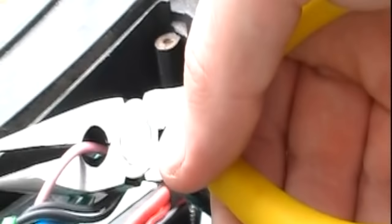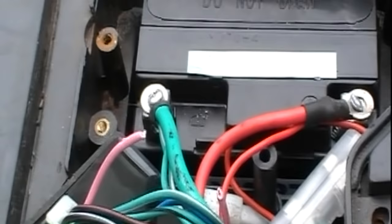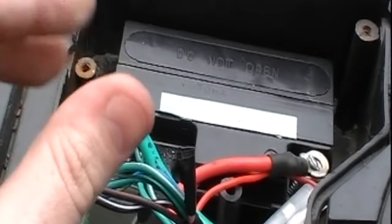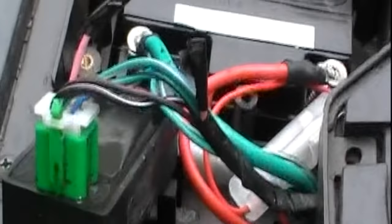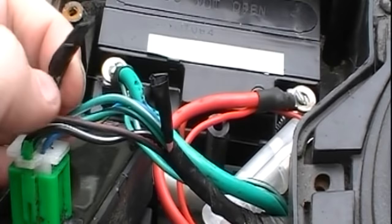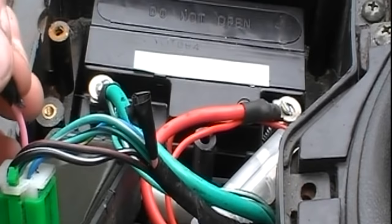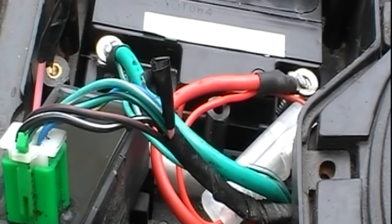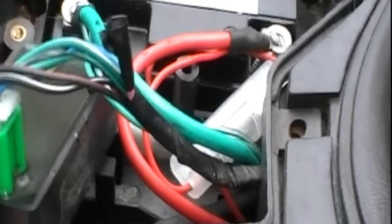Just chop it — there you go. You can see I've cut the wire. Now wrap a little bit of electrical tape around each end so you don't get any short circuits. The reason we cut these wires is that this wire sends information about the bike's RPM. By cutting it, the bike thinks it's standing still, so you can rev it freely without triggering the electrical rev limiter cutout.